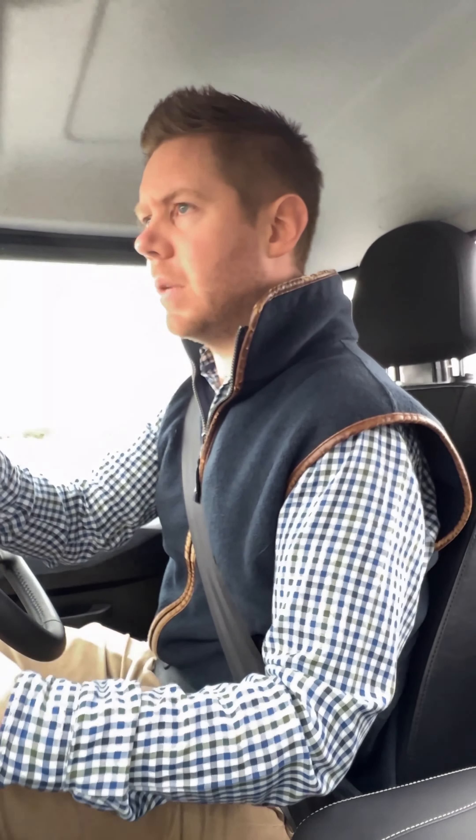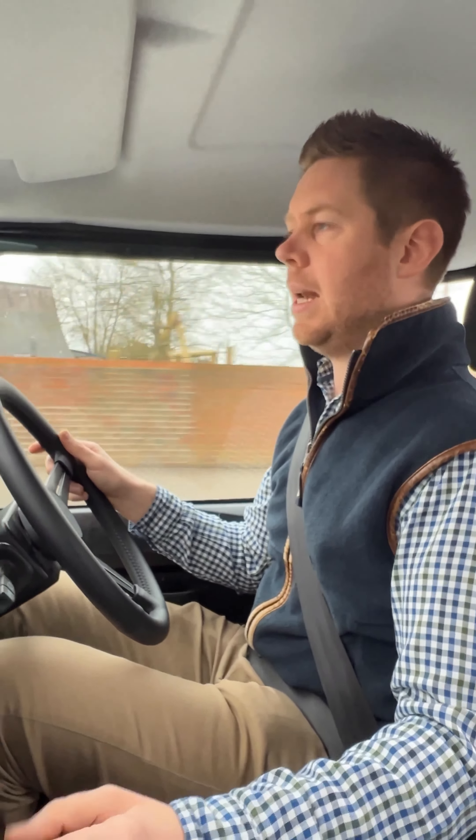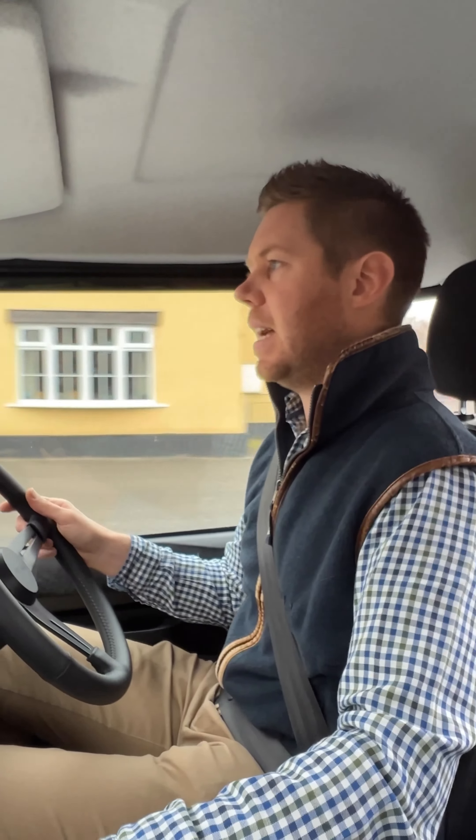The Defender is an incredible vehicle that you engage with — it gets under your skin. But there are always going to be Defenderisms that you like and Defenderisms that you don't like. This one is set up as a work truck. It's a really cool, fun thing — if you've got a 17 or 18-year-old you want to put in something relatively safe, not too quick, that can only carry one passenger, something like this is ideal.